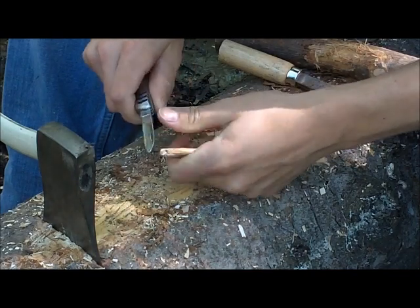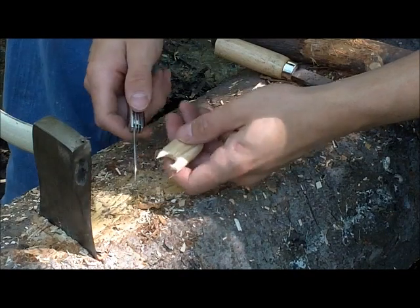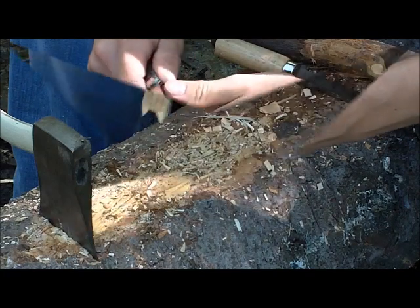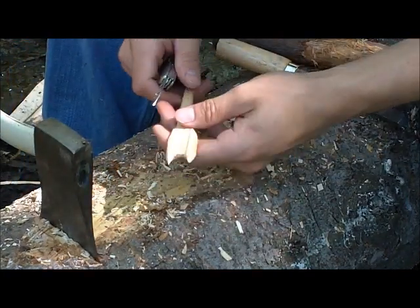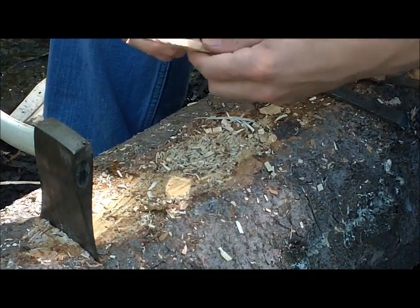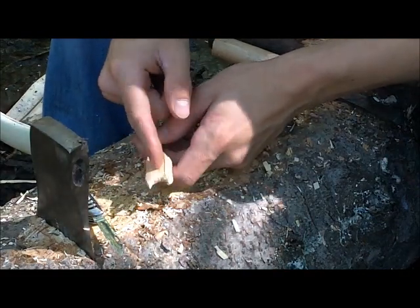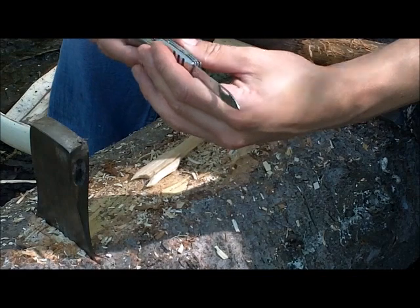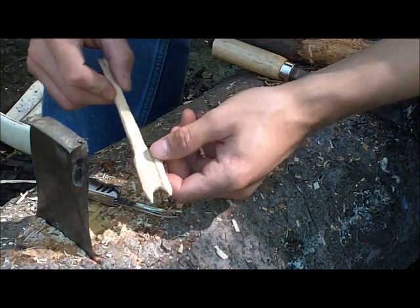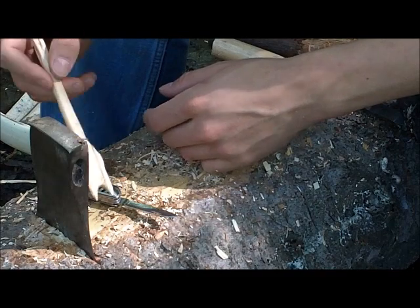Those will be your two prongs — that will be a basic fork. As you guys can see I have one side done, and now it's just the other side, and this goes really fast. Once the two prongs are done it's just time to get it all smoothed out and ready to go. You can always bring it down more if you have more tools — this is kind of a small knife so it just has the basic features.